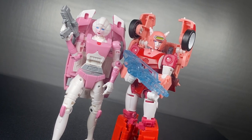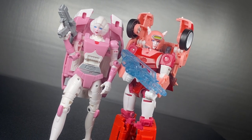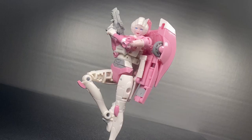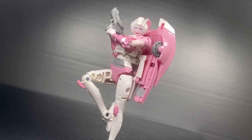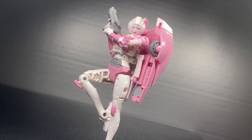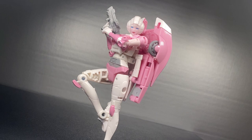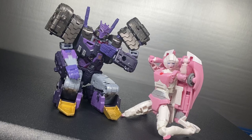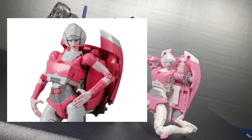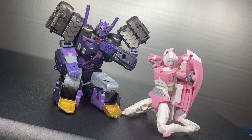Arcee is sort of the poster child for female Transformers, meaning she gets a lot of toys, even if she didn't really get one until Energon. Any attempt at making a modern update of her G1 design has always lived in the same place: put the car on her back, the slim physique over everything else. It's such a staple of her as a concept that even the Masterpiece can't escape it. She probably has enough back problems as it is — this is just excessive.